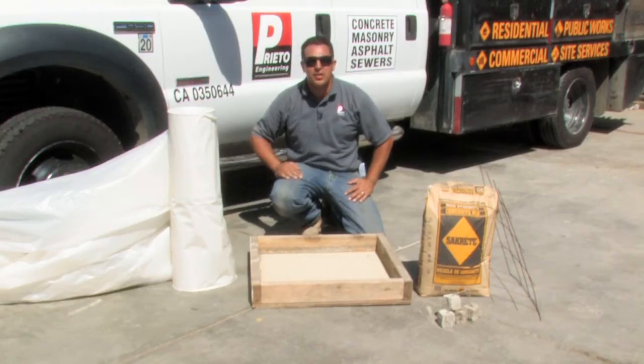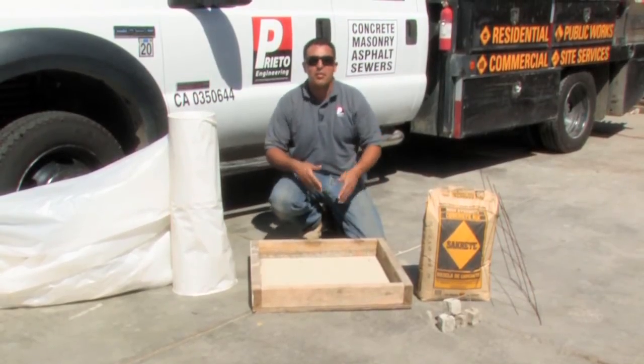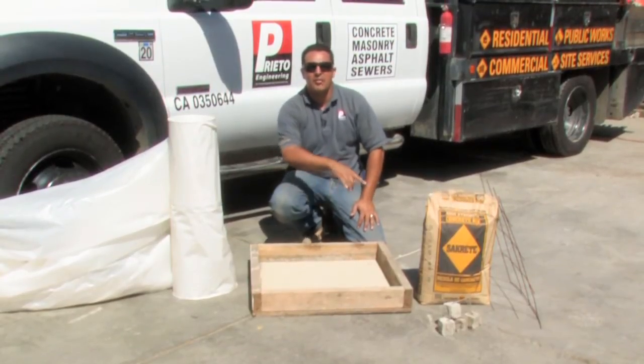For purposes of demonstration, I will use this square board as the perimeter of the home.